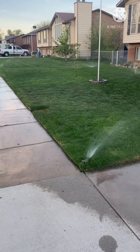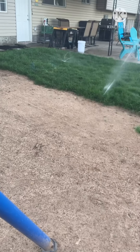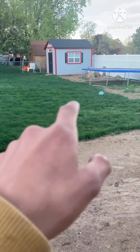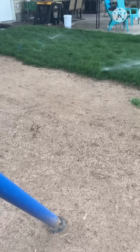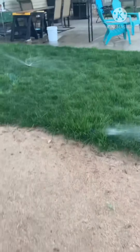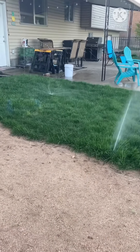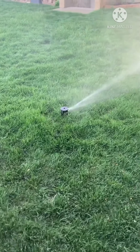Zone 2 isn't working, which is over there. Here's Zone 3 — just these two: this maxi paw and that pop-up with the finger spray nozzle. It's harder to see the maxi paw because the grass is long, but that's Zone 3.